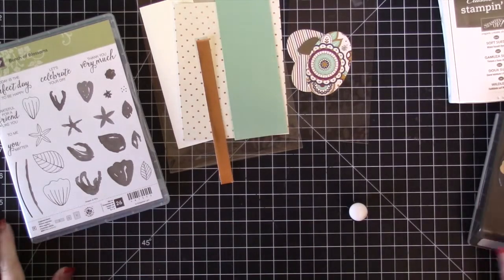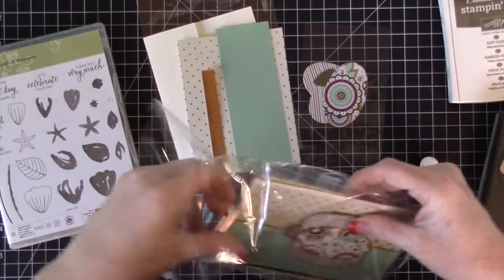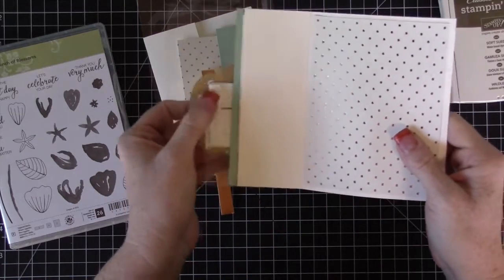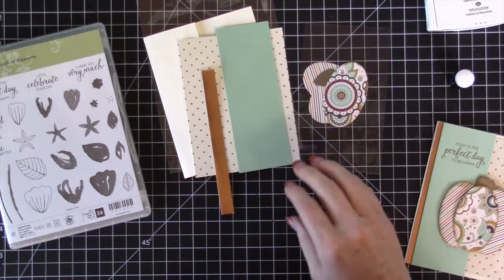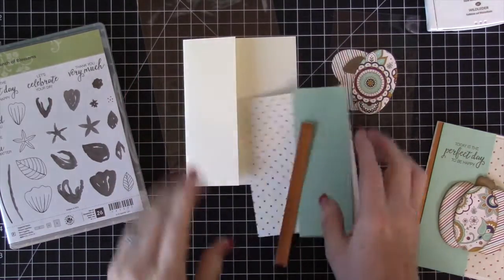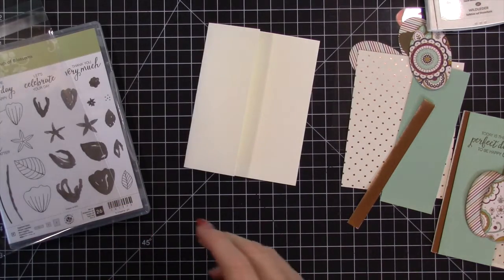Hi ladies, this is Tina. This is your exclusive video for placing a hundred dollar order with me this last month. We're going to make this really cute card — it has a window in it. I messed up the back but we'll fix that when I make it. If you hear noise in the background, Wendy's here typing on her computer. I don't usually have an audience in my craft room so I'm a little nervous — watch me make some mistakes.